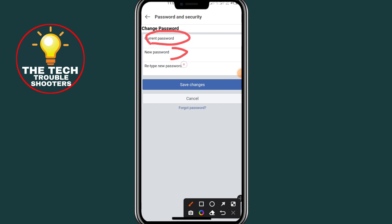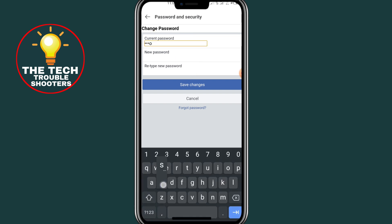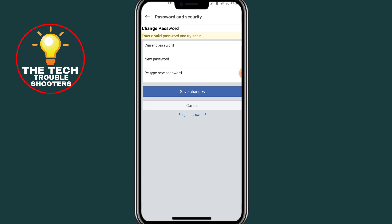After clicking on Change Password, it will ask you to type your current password, your new password, and confirm your new password. Go ahead and type your current password and then type your new password.